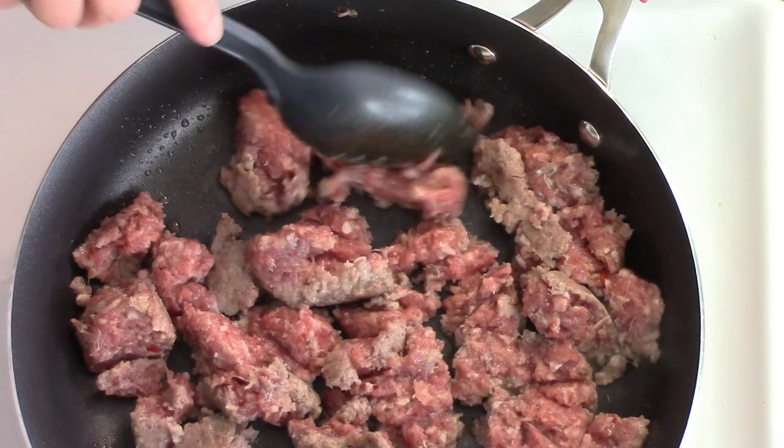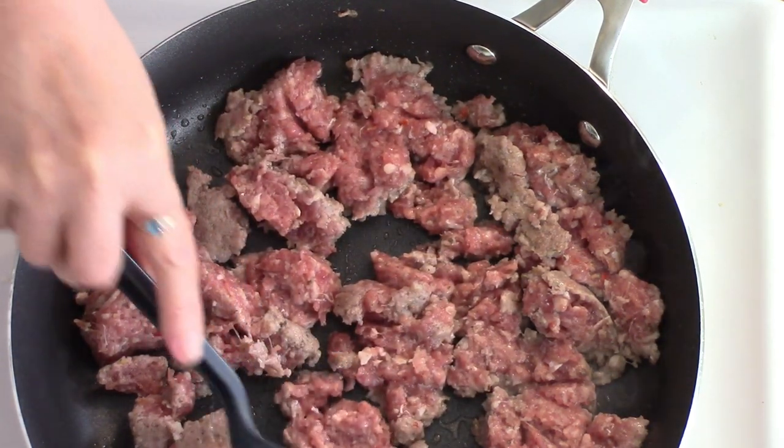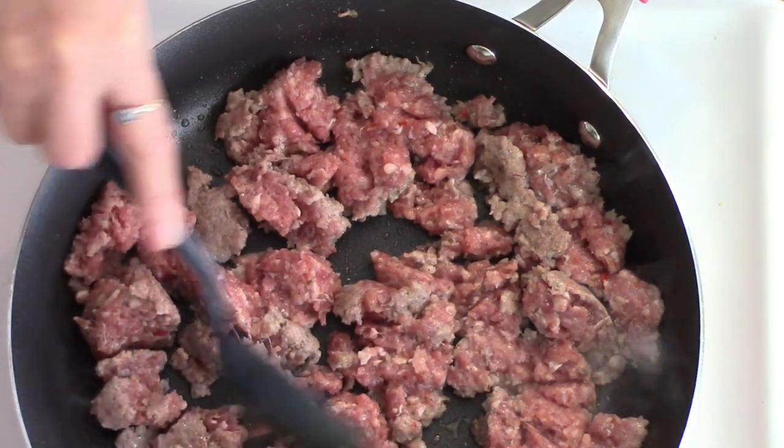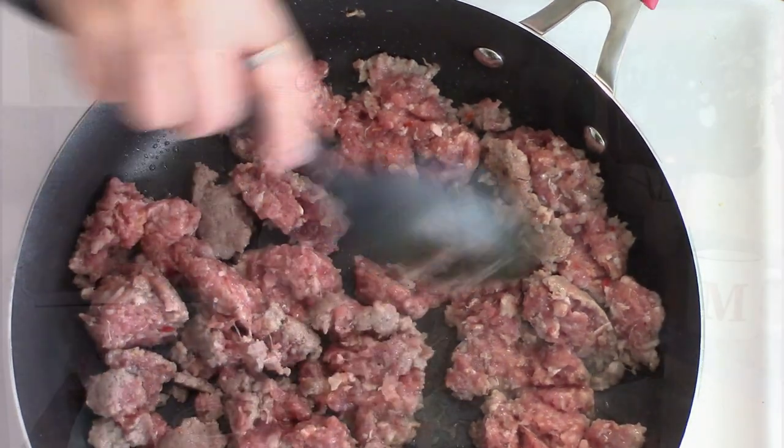I'm going to be browning my sausage. I have my sausage browned and drained. Now I'm going to be cutting my bread — it's going to take maybe about seven pieces.